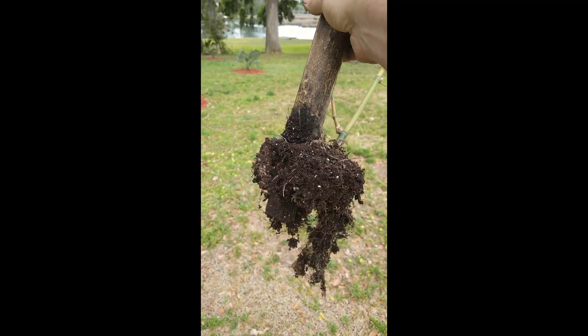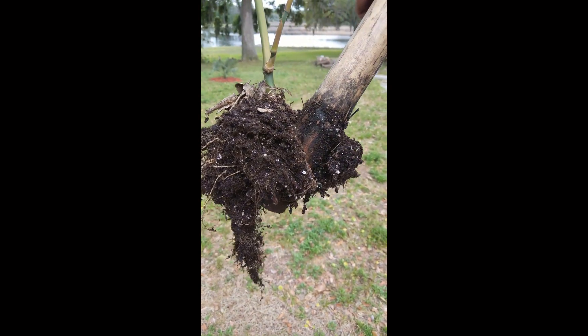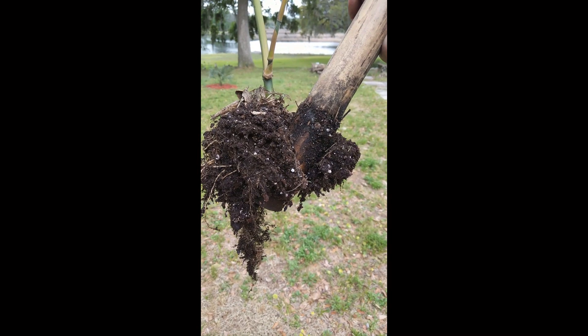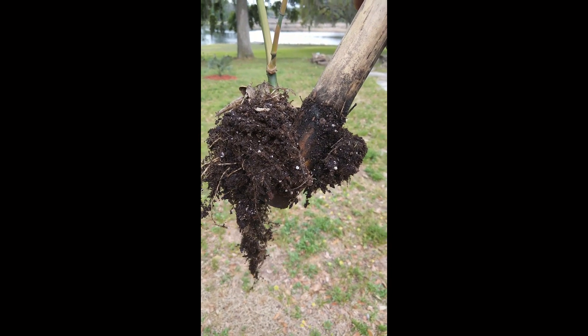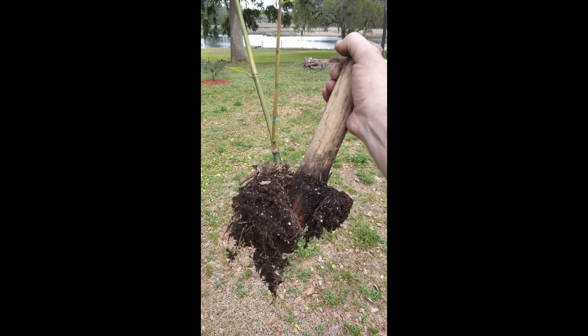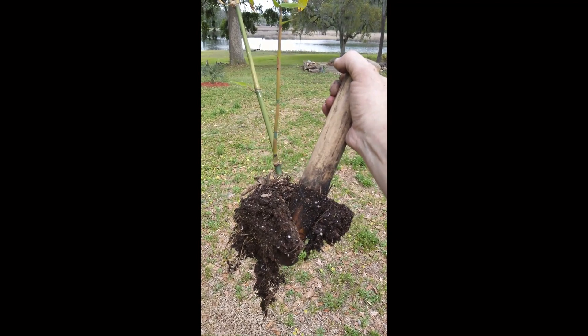That's how you make a new bamboo propagated from comb cuttings. This will go in its own pot, let it grow out a year or two, and it'll be quite nice and ready for somebody else to enjoy in a new home. Be sure to like the video and subscribe to my channel. Thanks a lot!